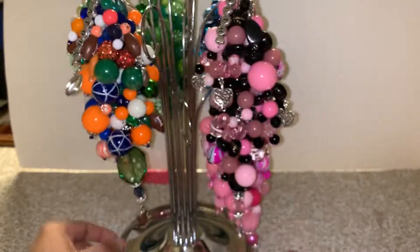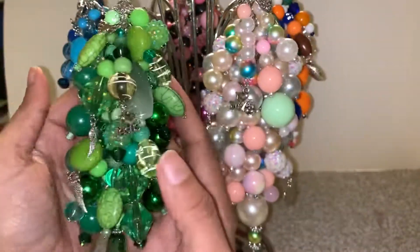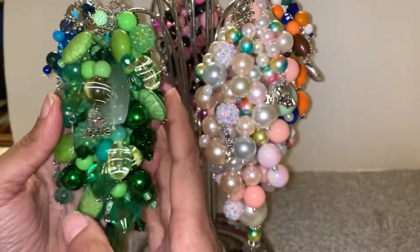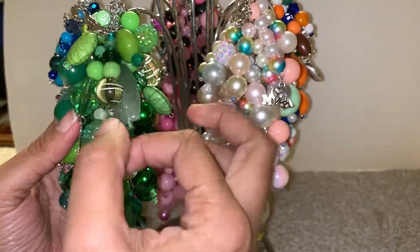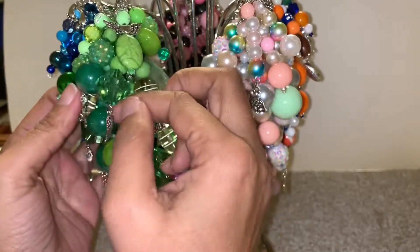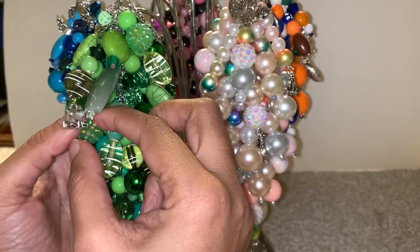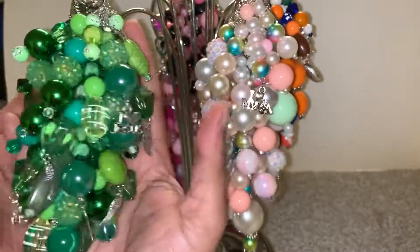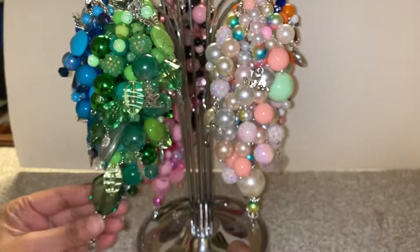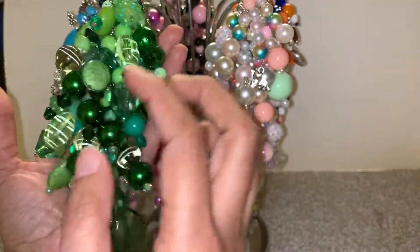For Miss Pat, here are yours — your two. You wanted a green one with different shades of green, and you wanted me to put some angel wings. I put these little charms on here that say 'I love Jesus' right here for you, and it's really pretty with all these beautiful different shades of green.